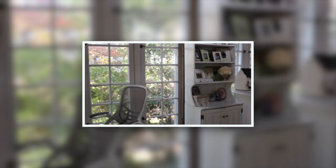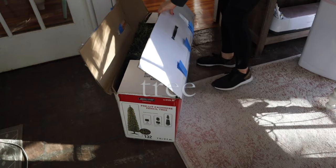Hey everyone, welcome to my office — this is where I spend the majority of my time working from home, crafting, making art, and much more. Last year I did a pink sweets-themed Christmas tree, and this year I'm going to switch it up just a little bit and do an art-themed tree. Let's get started!